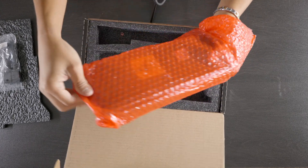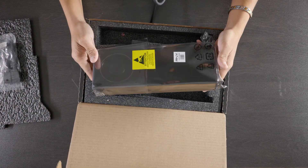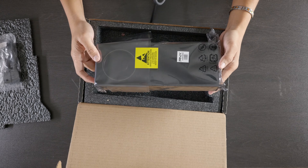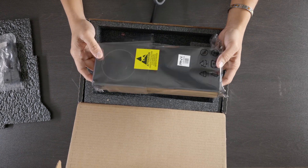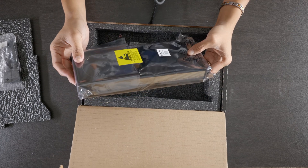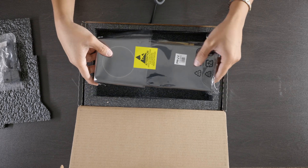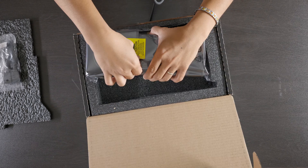It is heavier, but I don't know if it's bigger than my RTX 3090. It says: 'Attention, observe precautions for handling electrostatic sensitive devices.' That sounds dangerous.